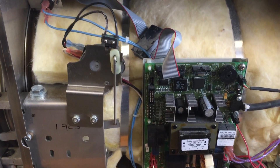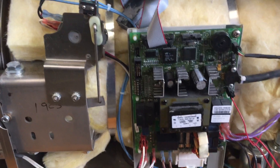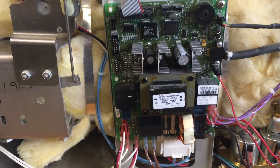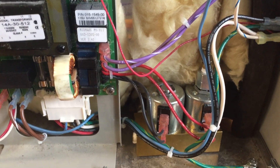You need to open the right side. Most parts are on the right side. You will see the circuit board, the control board, and also you will see the solenoid valves. Most problems happen here.